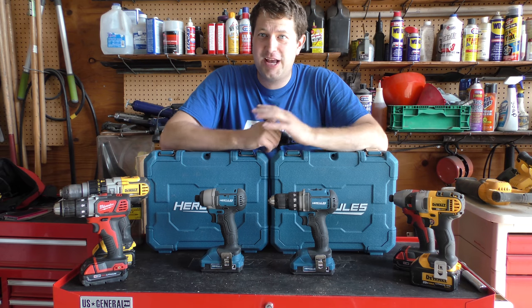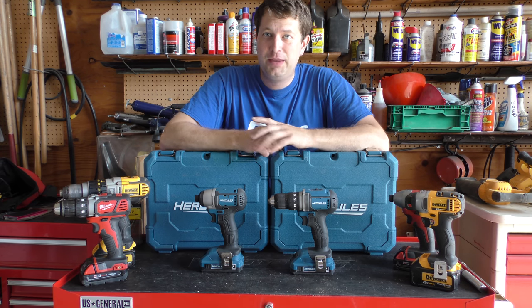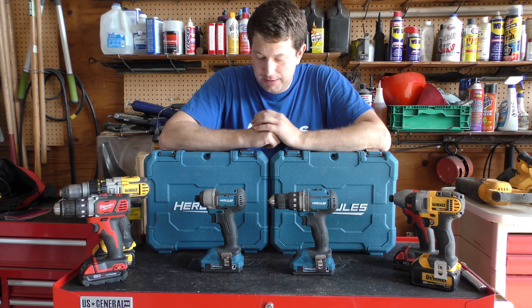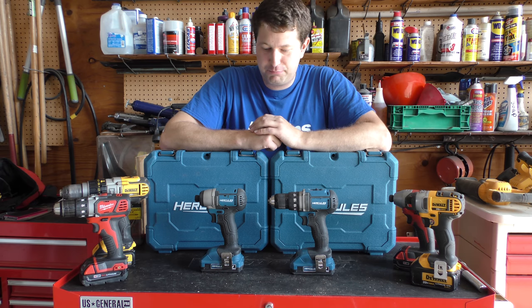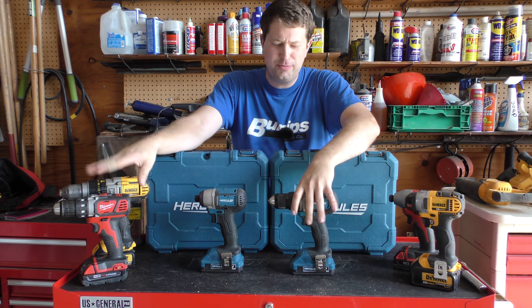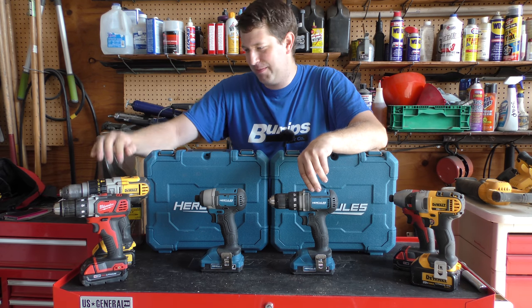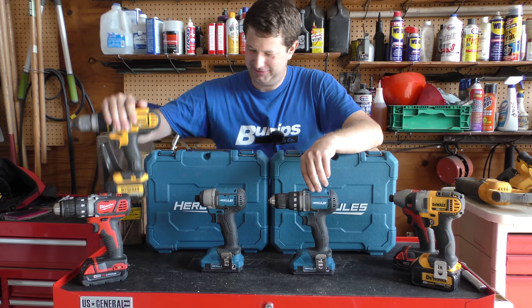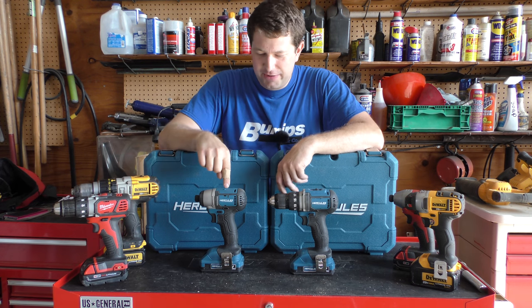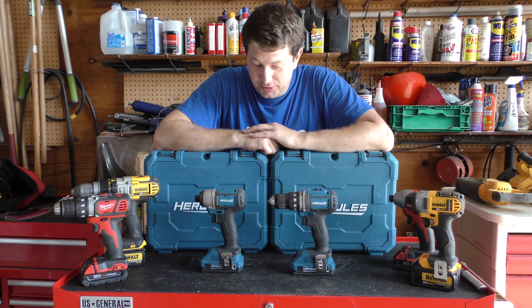For those who watched my last two videos, we kind of put them through the test. Both of them held up quite well, and since then I've used both of these quite a bit and they have held up quite well. Haven't had any issues. The drill performs about the same as the Milwaukee, and quite surprisingly, the compact driver probably outperforms both the Dewalt and the Milwaukee.